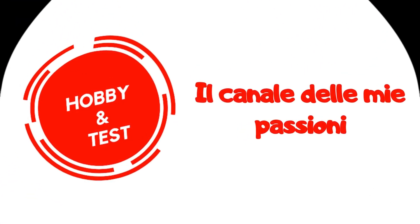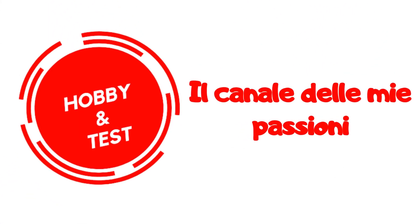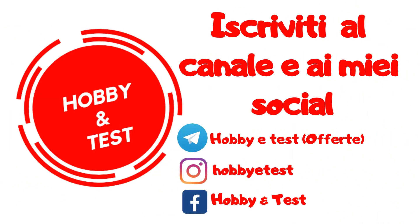Vi rinnovo l'invito a iscrivervi al canale, a lasciare un like se il video vi piace, a cliccare sulla campanellina per rimanere sempre aggiornati sui miei video. Grazie ancora per aver visto il video e iscrivetevi anche ai miei social, dove pubblico in anteprima quello che faccio prima che esca il video. Vi ringrazio, ciao ciao e ci vediamo al prossimo video. Iscriviti al canale.